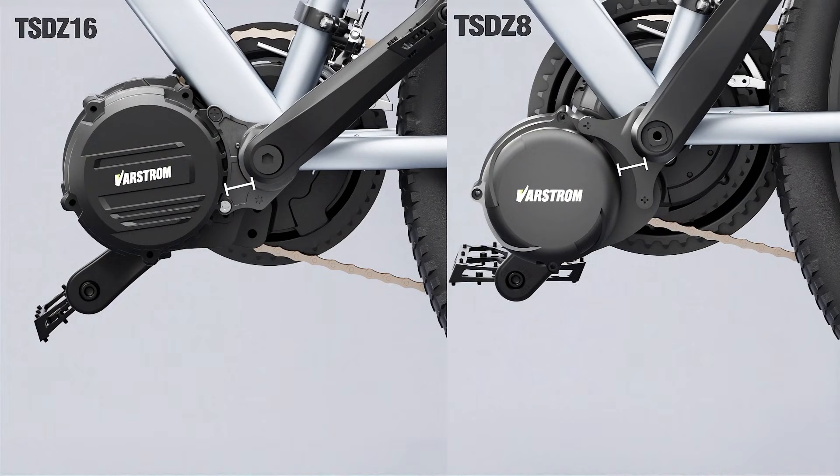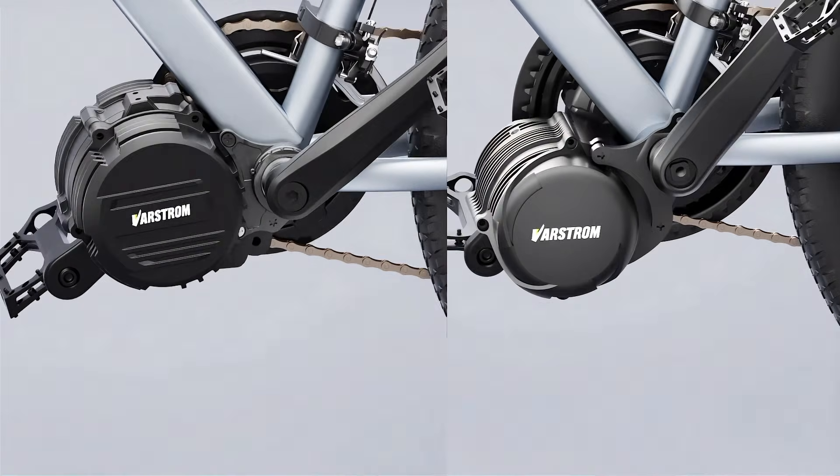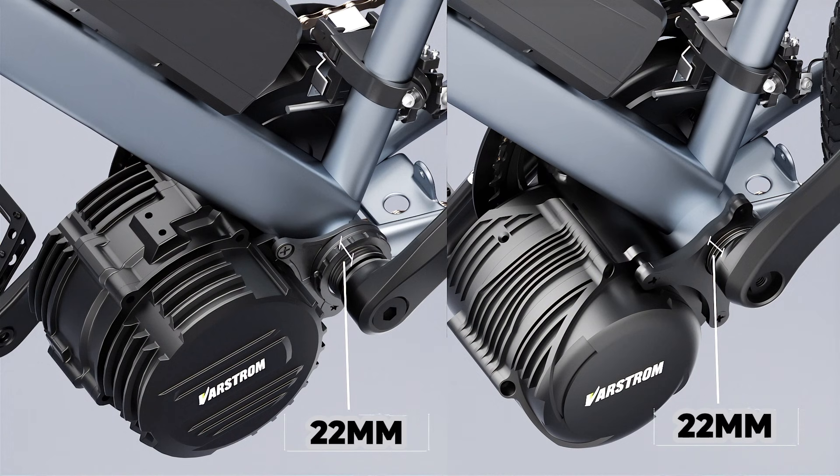First, the TSDZ16 increases the bottom bracket clearance to 12mm, which is larger than the Z8's 10.5mm. This means the TSDZ16 can fit thicker bottom brackets and routing channels underneath. The TSDZ series uses a 22mm spindle thread, providing a more secure and reliable fit for 73mm frames. With the TSDZ16's motor structure, the spindle is naturally symmetrical, so unlike before, you don't need the crankset to correct pedal symmetry.